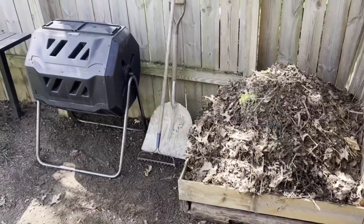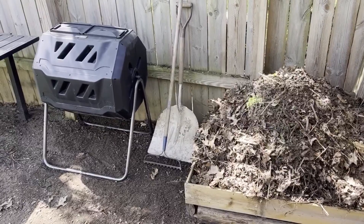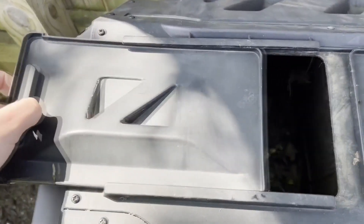There are tumblers, there are plastic bins, there are wooden wire bins. You can make your own bin. You don't have to have a bin — it can be a pile. You really don't need a lot of space to compost.